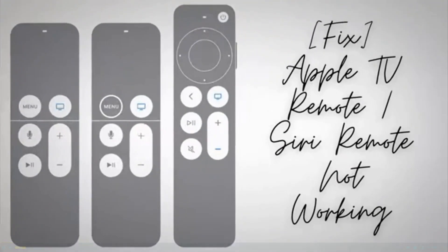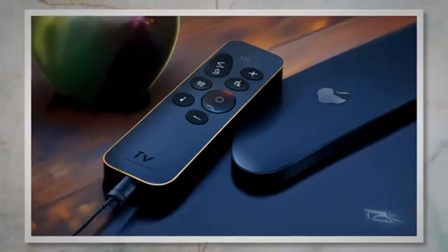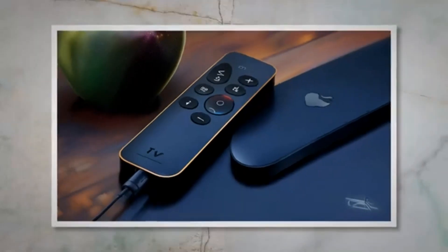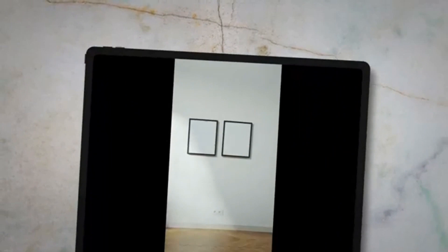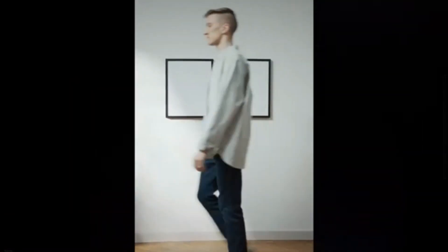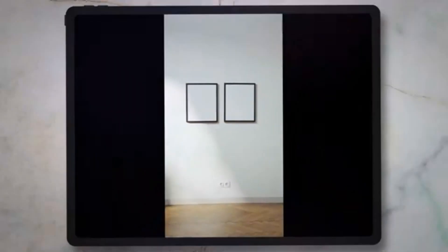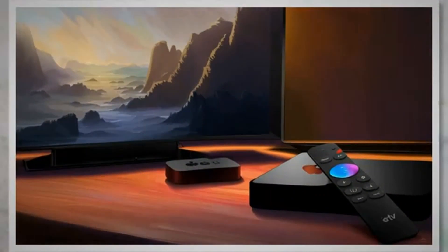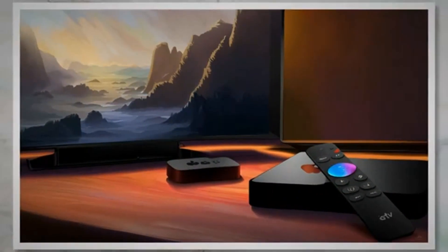The TV remote, also known as the Siri remote, is an essential tool for navigating and controlling your Apple TV experience. However, it can be frustrating when your Apple TV remote stops working or becomes unresponsive. In this comprehensive troubleshooting guide, we will walk you through various steps to fix common issues with your Apple TV remote. By following these steps, you'll be able to get your remote back in working order and enjoy uninterrupted entertainment.